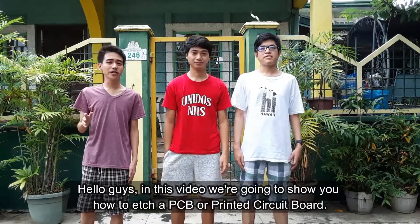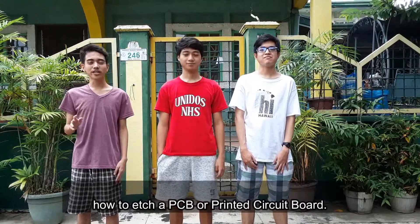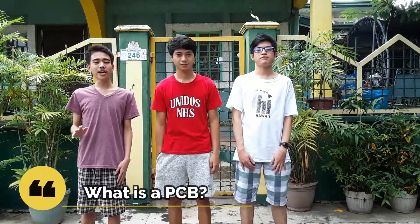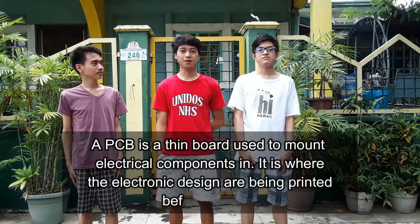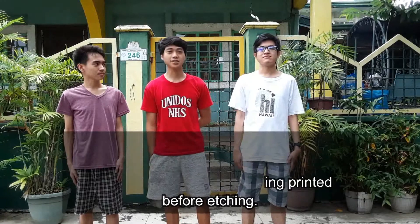Hello guys! In this video, we are going to show you how to etch a PCB, or Printed Circuit Board. Before we begin, let us define what a PCB is. A PCB is a thin board used to mount electrical components. It is where the electronic design is printed before etching.